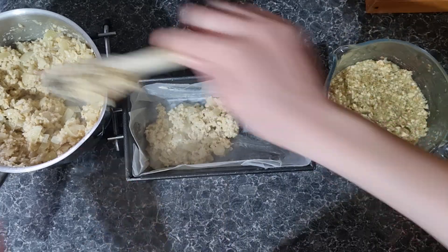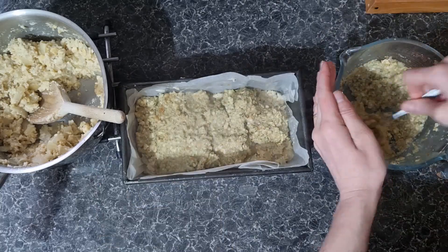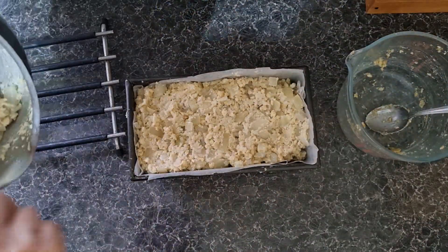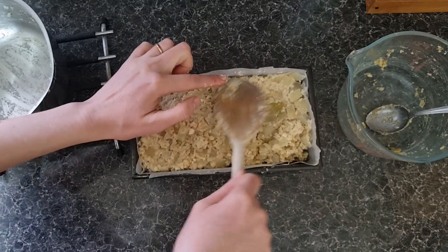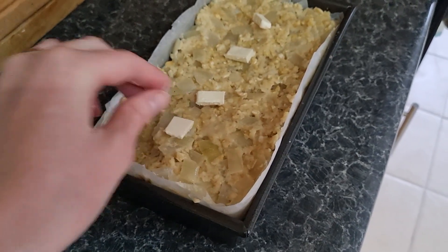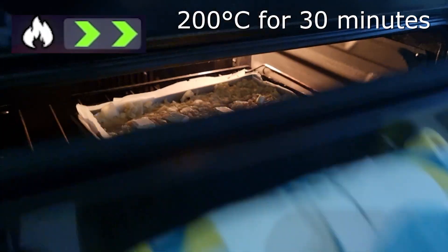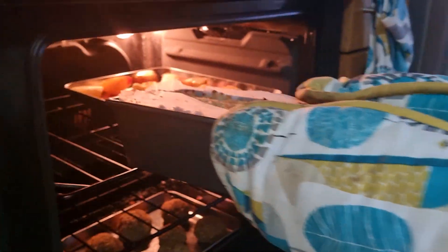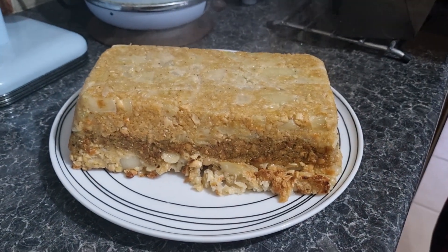Start by adding in a layer of the nut roast mix, then a layer of stuffing, and then top with the remaining nut roast. Add a few dots of butter and pop in the oven at 200 for 30 minutes. Carefully tip it out of the tin and it's ready to serve.